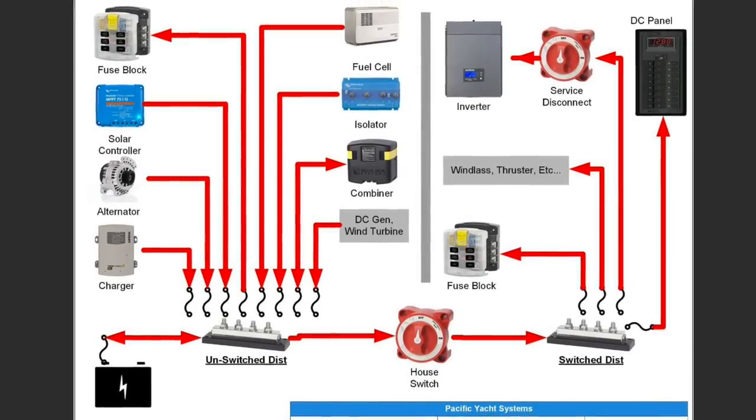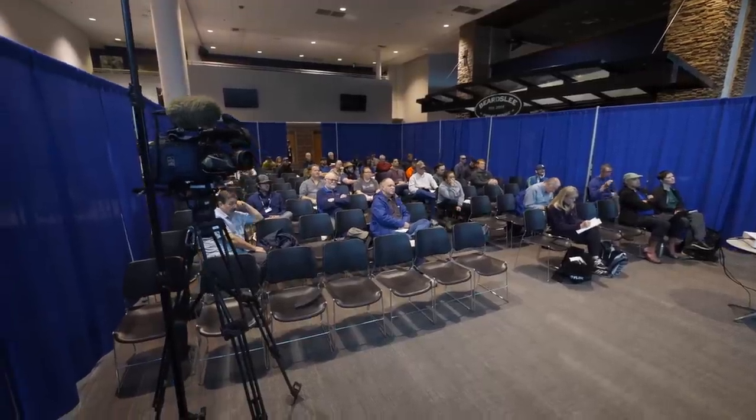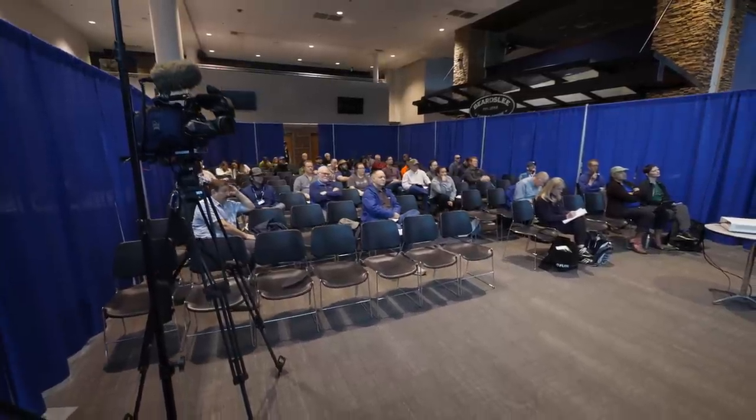Everything should be intimidating at first, and that's okay. If you want easy, you're not going to be doing boating. We know boating isn't easy, so we're willing to take on a challenge. You do it one bite at a time. With your electrical system, it's not about understanding all of it — it's about understanding one part at a time. Eventually it all makes sense, or more sense, as you get to know the system.